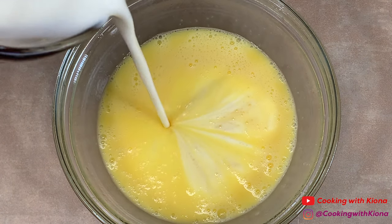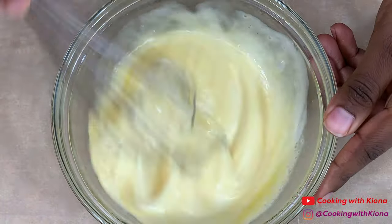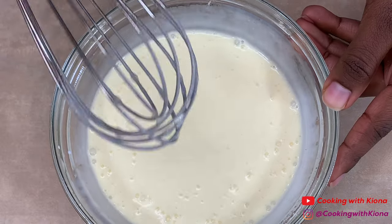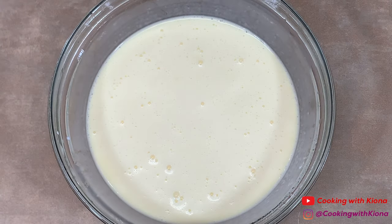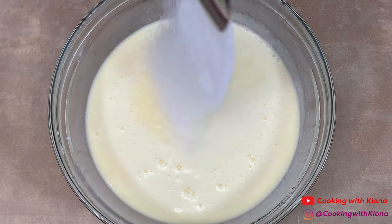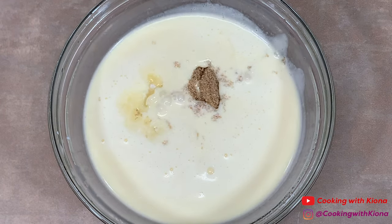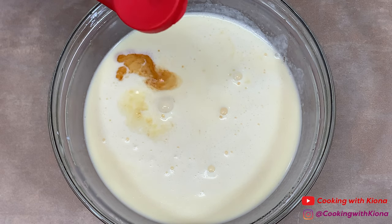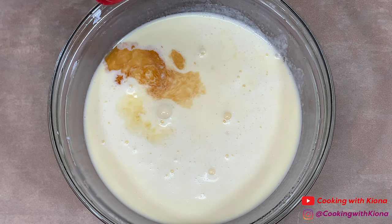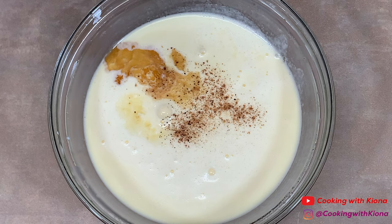Then add two-thirds cup of heavy cream, mix the heavy cream in, and then add two tablespoons of white sugar, two tablespoons of light brown sugar, a half a teaspoon of vanilla extract, and a bit of nutmeg and cinnamon.